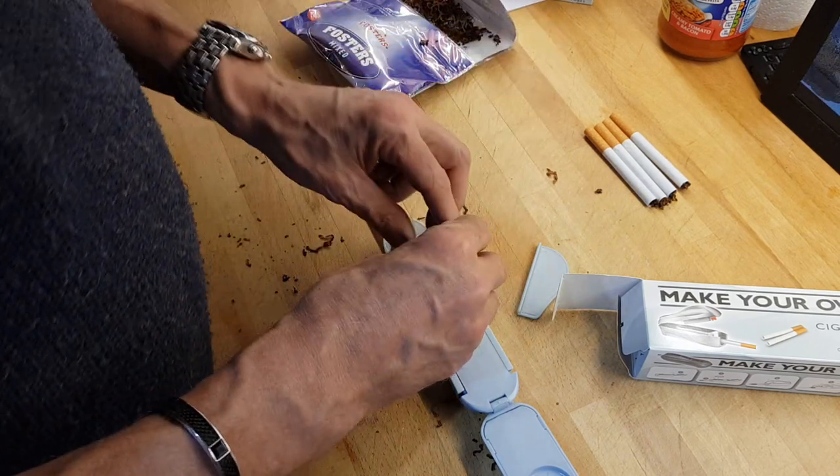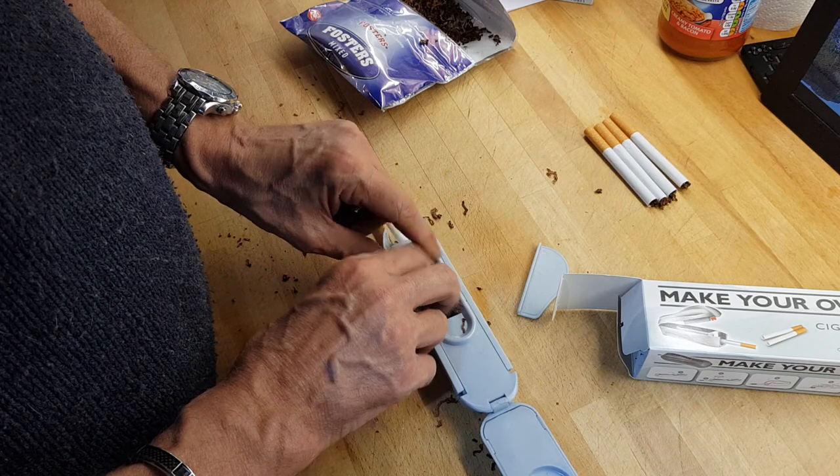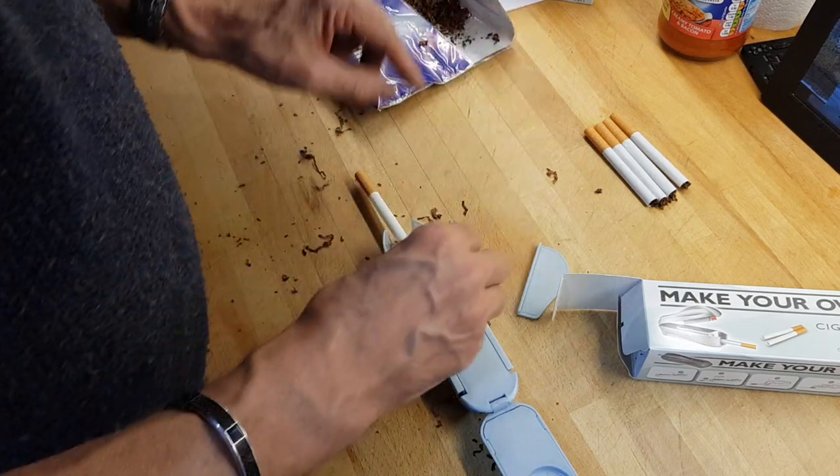Then get your tobacco, spread it out, pop it in, a bit more down at the bottom.